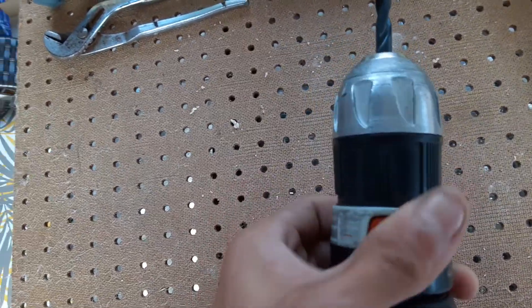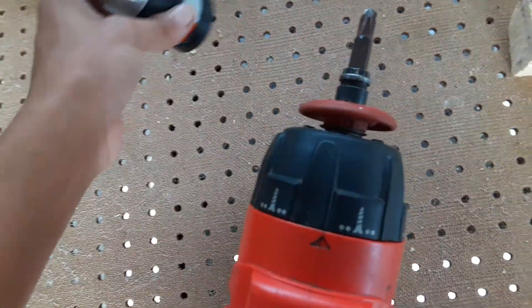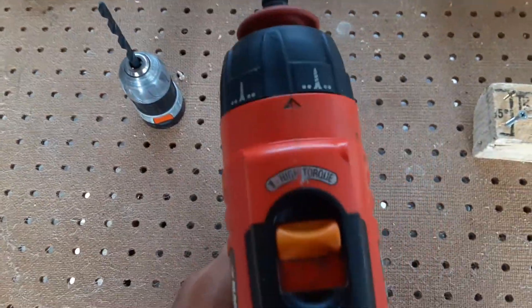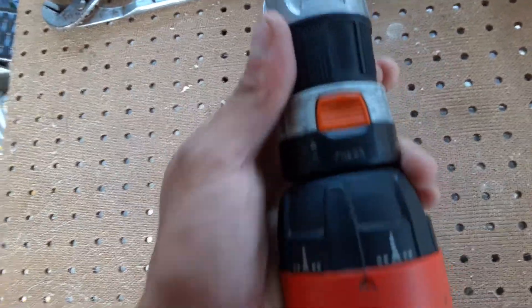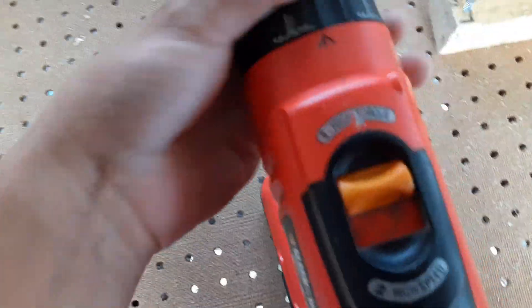What you do is press these orange buttons and it slides out like that, so you can take the drill bit off. You can have your driving bit and then put it on the same way — press the buttons, push it in, and there you go, it's connected. This drill also has a lot of clutch settings on it right here.